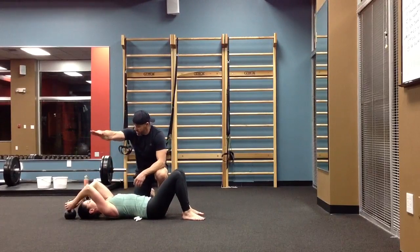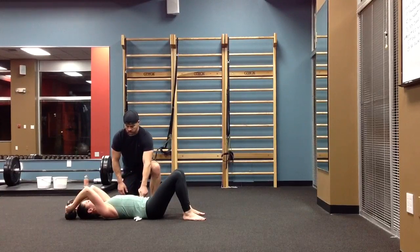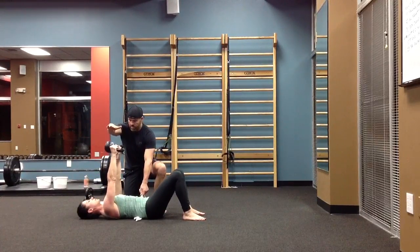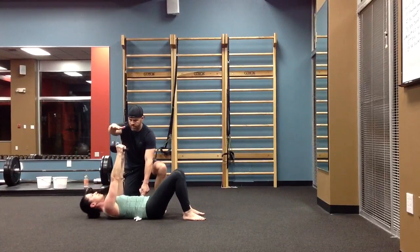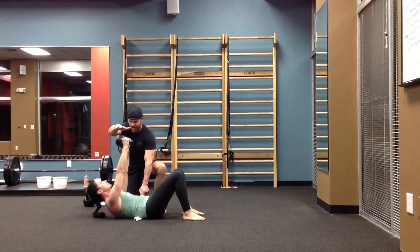Now we're going to give you a target up here, so the arm's going to be locked out. You're going to push the bell up to me. Don't let me take this towel for five. One. Two. Three. Four. Five.